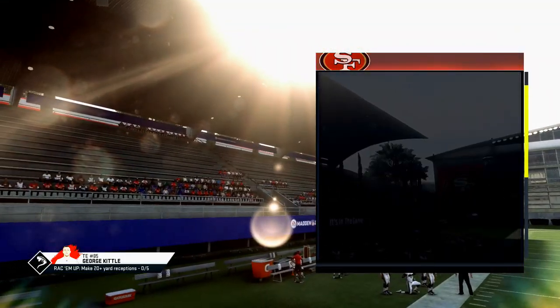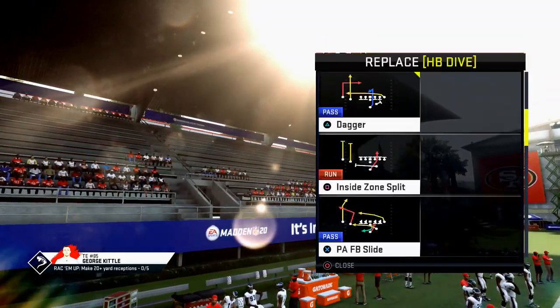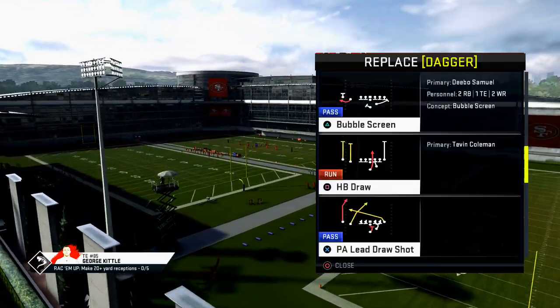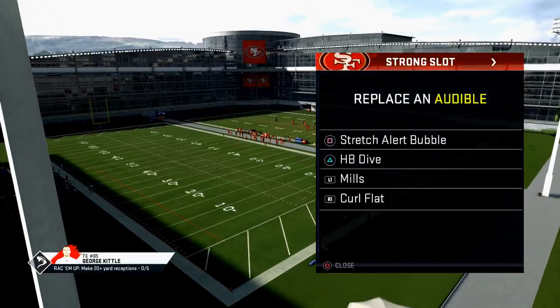You can also use the strong slot and you can get a stretch out of there. They have a dive and also a couple other good plays that I'll be talking about as we expand on this West Coast mini scheme.